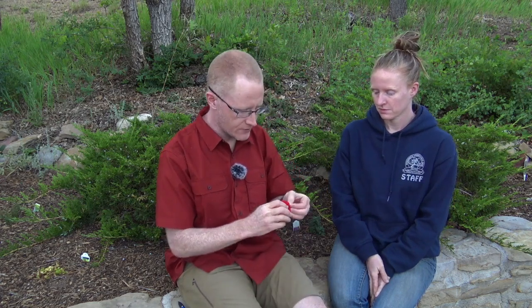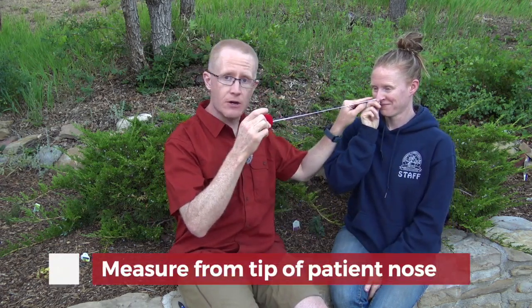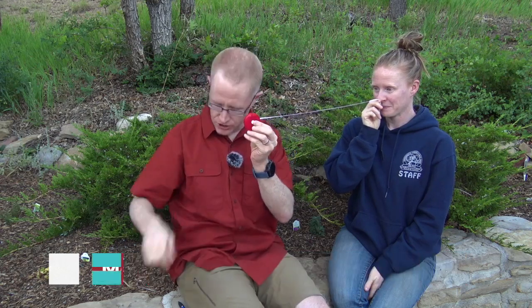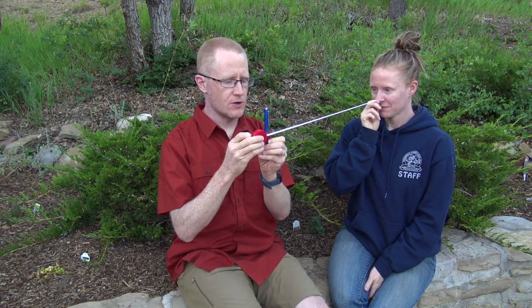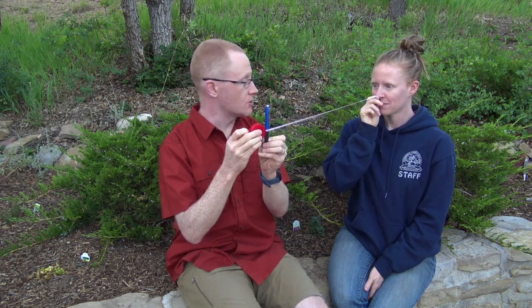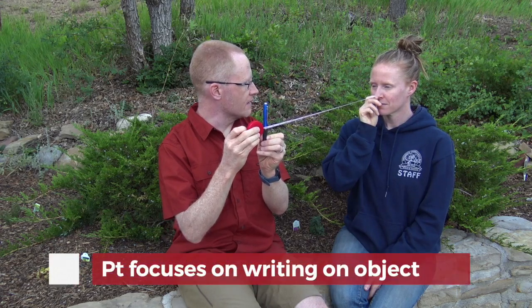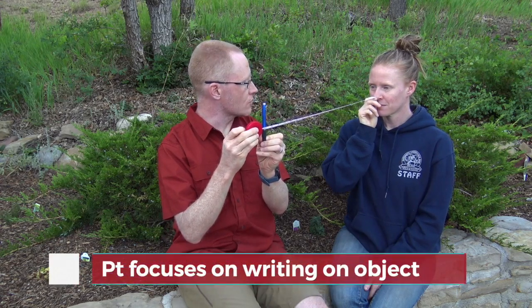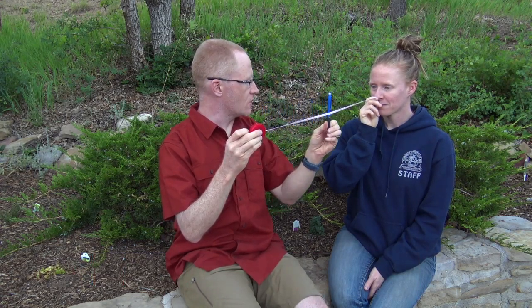So I'm going to have Sharon hold the zero marking of the tape measure on the tip of her nose with a couple fingers there. Zero on this tape measure is just at the tip of Sharon's nose. What I'm going to do is start at a far distance and ask Sharon to focus on the writing on this pen. She's going to let me know when she starts to see double. I'm going to slide this in slowly.